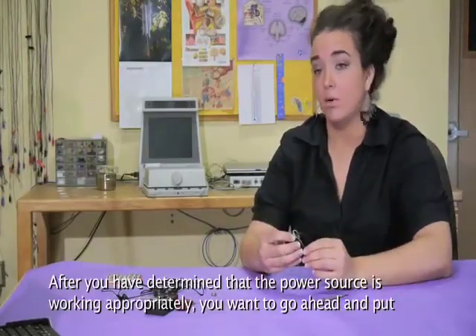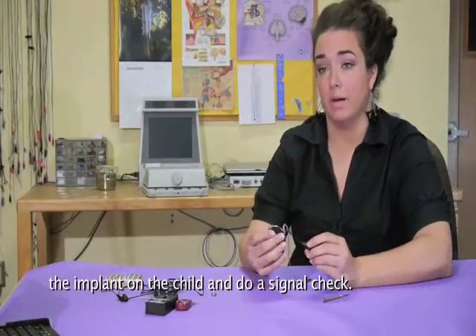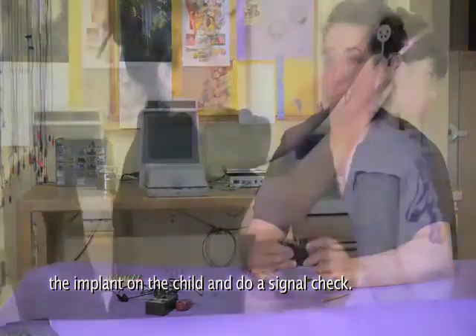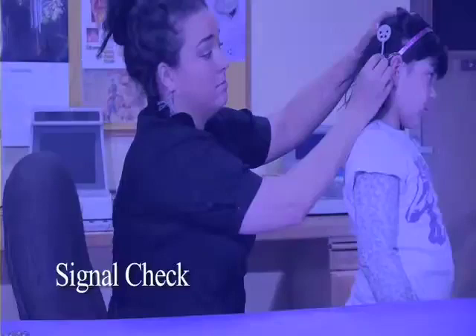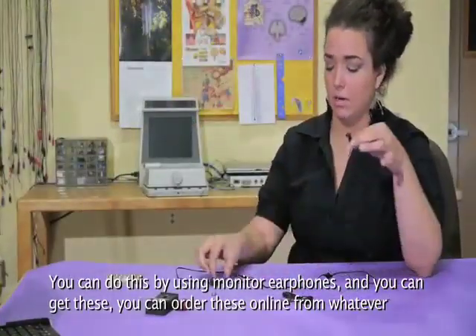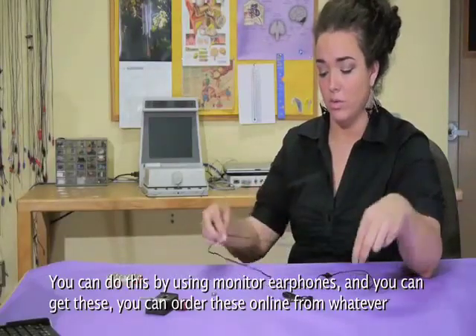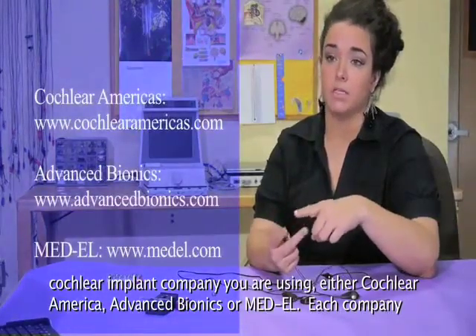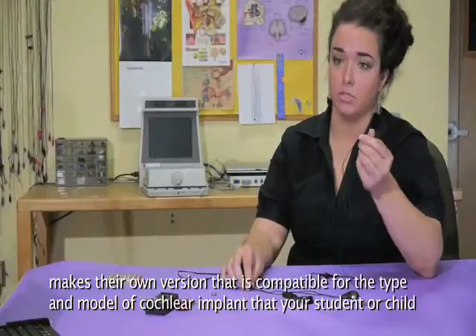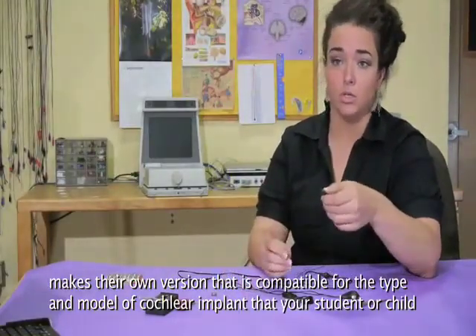After you've determined that the power source is working appropriately, go ahead and put the implant on the child and do a signal check. You can do this by using monitor earphones. You can order these online from whatever cochlear implant company you're using — either Cochlear Americas, Advanced Bionics, or Medel. Each company makes their own version that's compatible for the type and model of cochlear implant that your student or child might have.